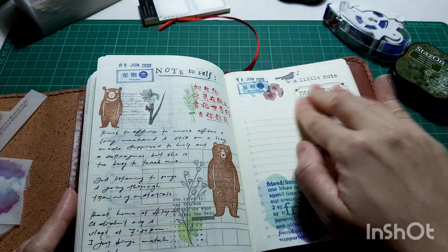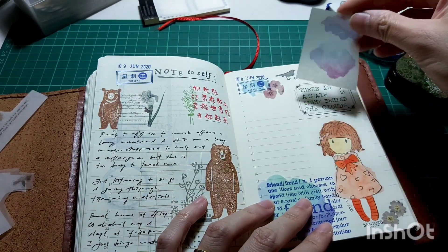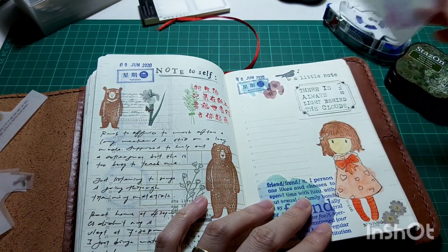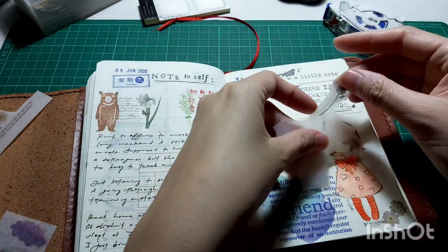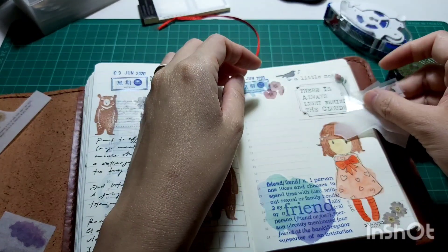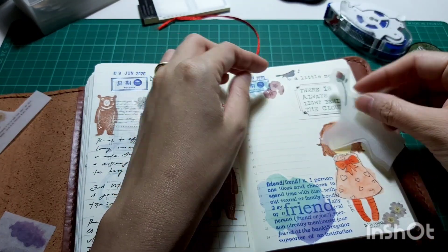After that I'm putting down more rub-on stickers because I've been holding onto them for quite some time. There's no point buying them if I don't use them, so my motto now is to use up my supplies.